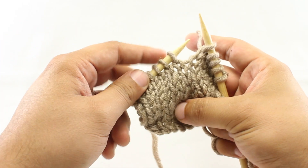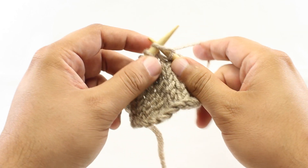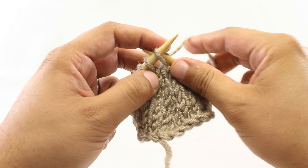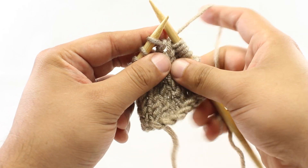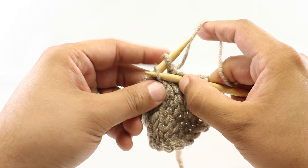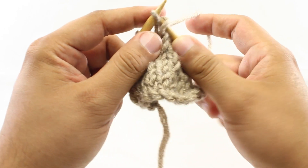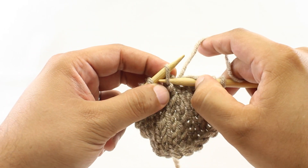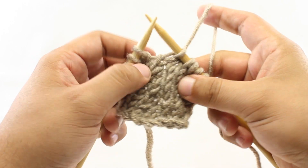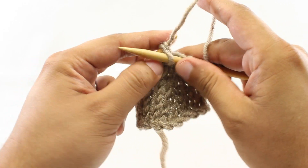Just like the name implies, we are going to knit the first stitch for step one. Then for step two, we're going to return this stitch to our main needle. For step three, we are going to pass the second stitch over the first stitch on our main needle. And for step four, we're going to return that first stitch back to our working needle. Now just in case I did that a little bit too fast, let's do it once more.